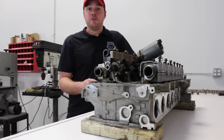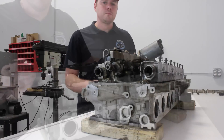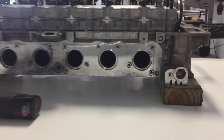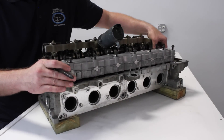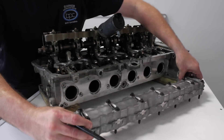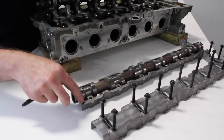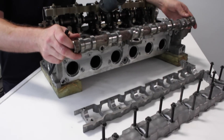Let's start by talking about valvetronic — what is it and what does it accomplish. Before we make our way to the intake side where valvetronic occurs, we need to talk about the exhaust side and the operation of the exhaust. I've loosened all the bolts that hold this camshaft to the cylinder head, and we're going to remove what BMW calls the bearing ledge and separate the two.